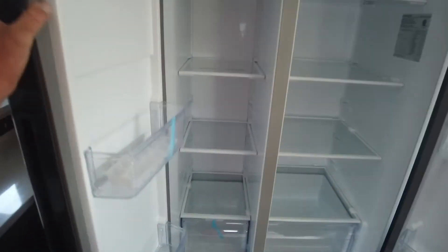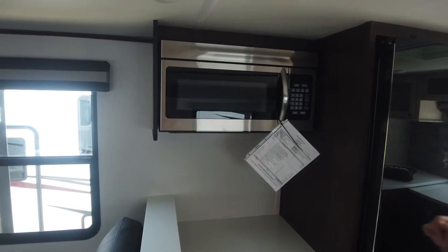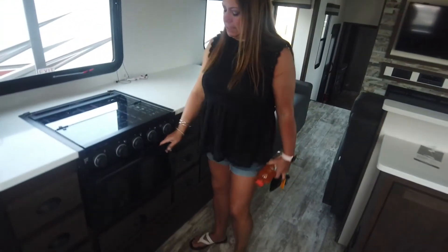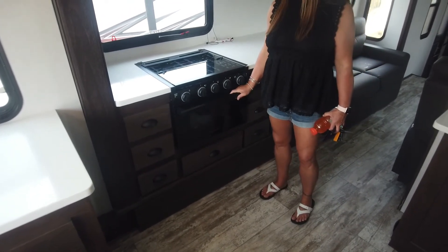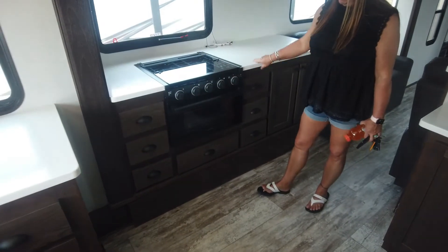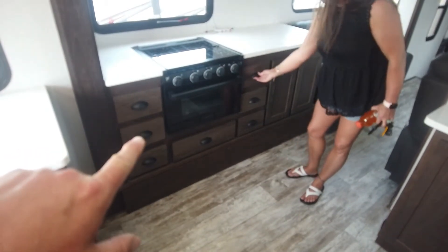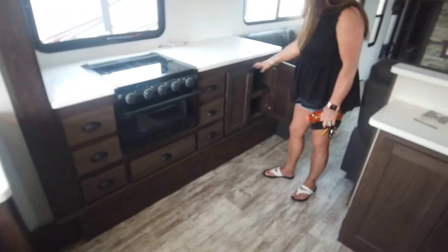This fridge is beautiful — it's a Furion fridge, huge. There's a microwave — actually a micro-convection, residential size. You have a three-burner cooktop with a small oven. I would have liked to see a larger oven in this unit; you could have taken out the drawers next to it. But look at all the drawers — this is amazing. Storage underneath with nice deep long drawers. Lots and lots of storage space.